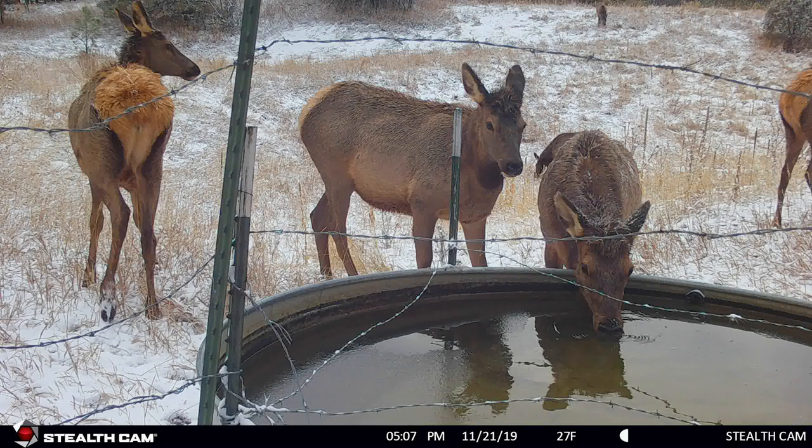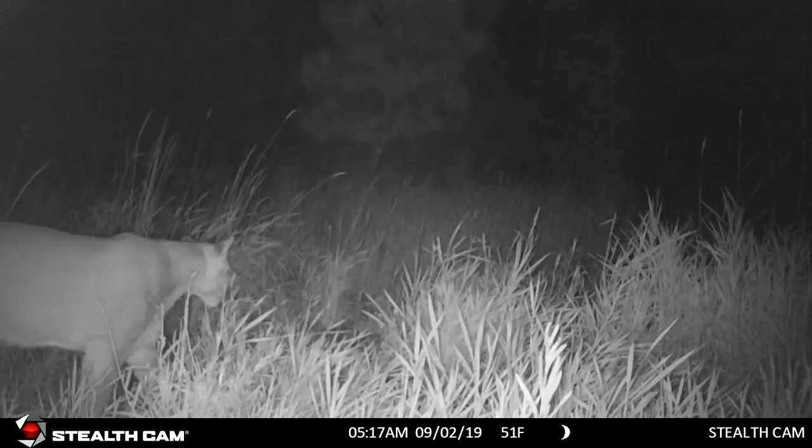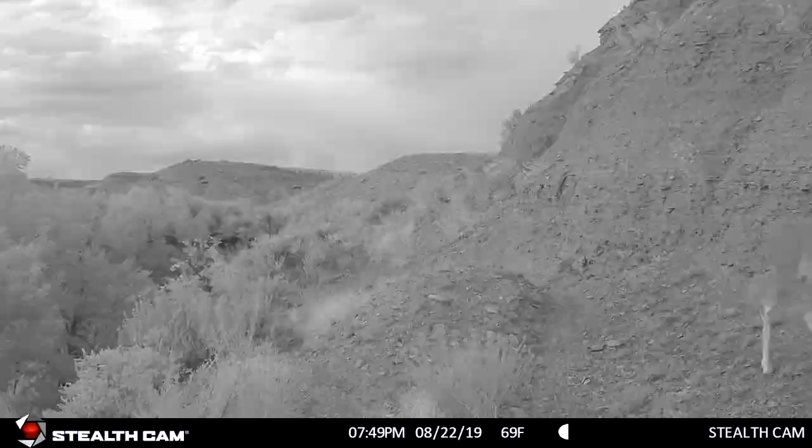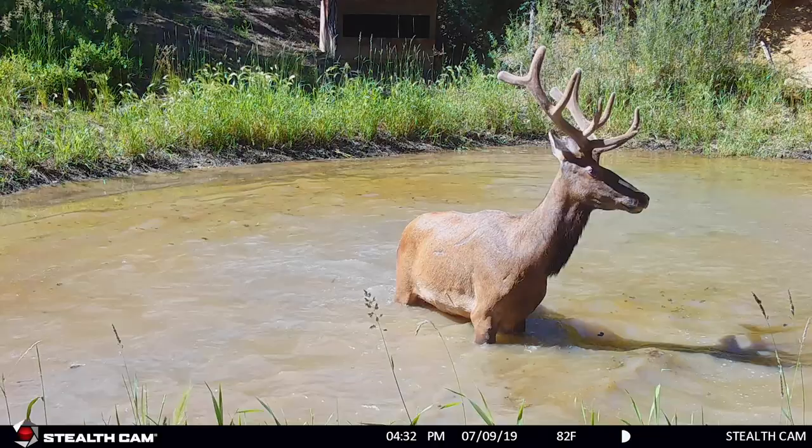I run cameras all year. I don't just want to know what the deer, elk, bear, lions, and all the other animals I'm looking to watch are doing during the season. I want to get patterns — I want to see what they're doing all year. Where are they feeding? What trails are they using? When are they shedding their antlers? When are they growing their antlers? When are they dropping babies or calves? I like to keep an eye on everything with my trail cameras.